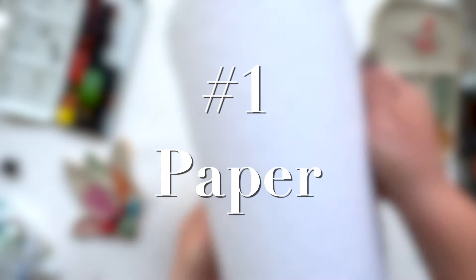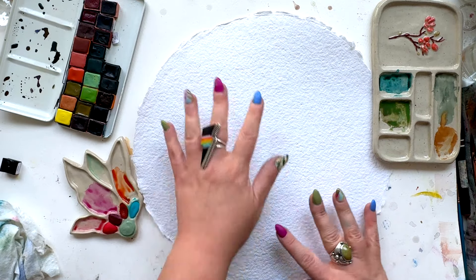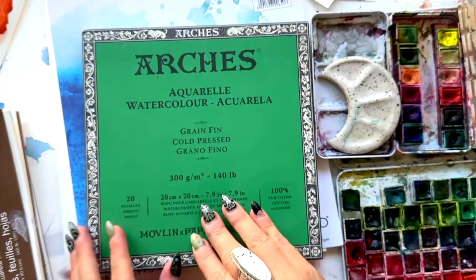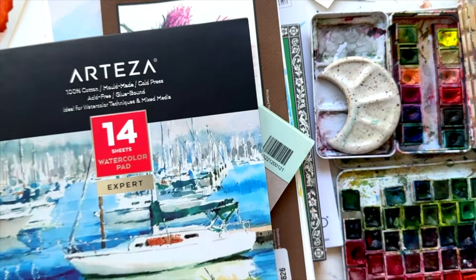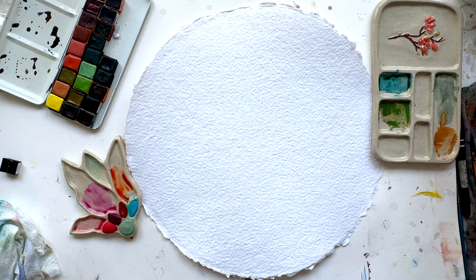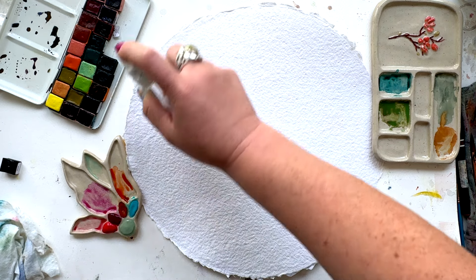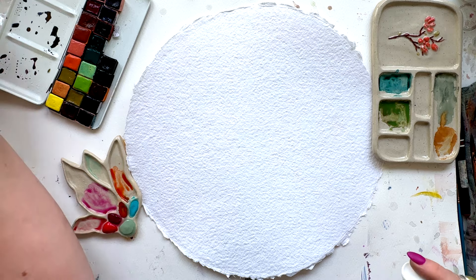Giving your granulating paints a place to kind of rise and fall into the crevices of a paper is so important, so that makes us think of really rough watercolor papers potentially being the best option. Number two: moisture. Spraying down your paper before you begin playing around, making sure that you have a lot of water on the page — yes, that means making puddles. You know how I love watercolor puddles.